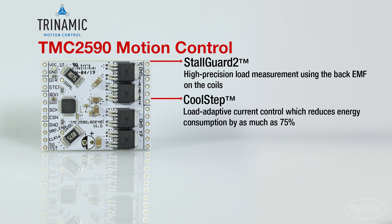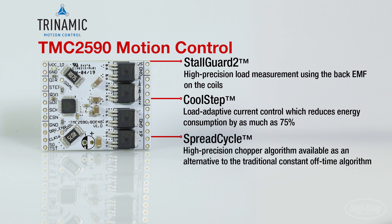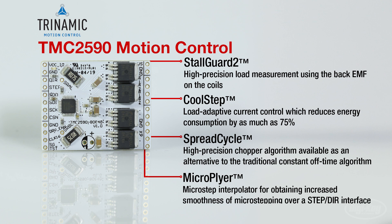The CoolStep, which is a load adaptive current control which reduces energy consumption by as much as 75%. The SpreadCycle, a high precision chopper algorithm available as an alternative to the traditional constant off-time algorithm. And MicroPlyer, which is a micro-step interpolator for obtaining increased smoothness of micro-stepping over a step DIR interface.